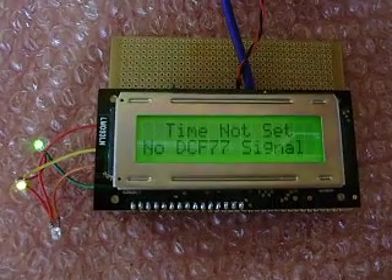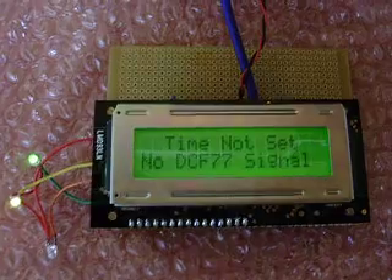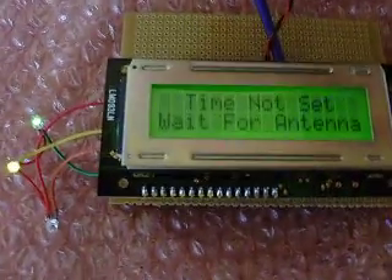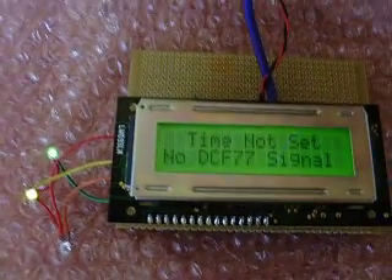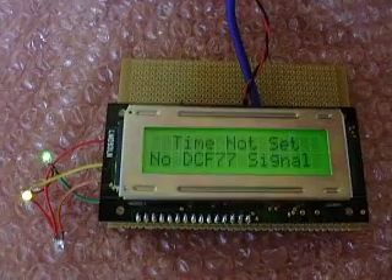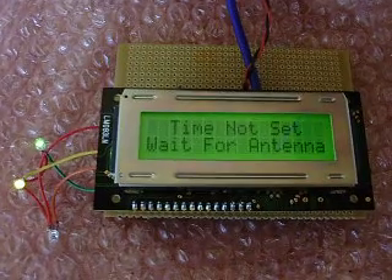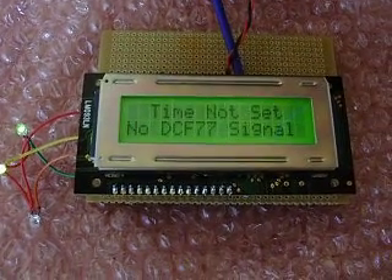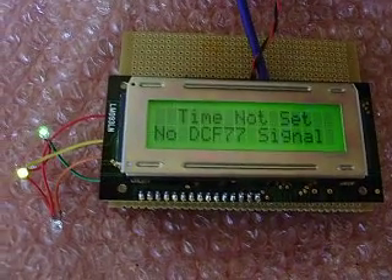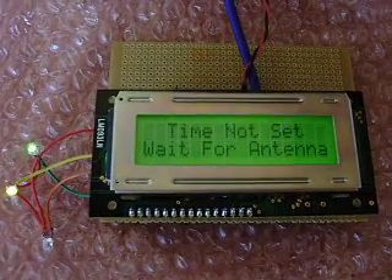Trying to get the camera positioned so you can see the display without dazzle. The yellow and green LEDs are lit. For those who are colorblind, the green one is the furthest away, the yellow is in the center, and the red one at the bottom is not lit. The programming was done for me by my friend Tony from JRW Electronics.